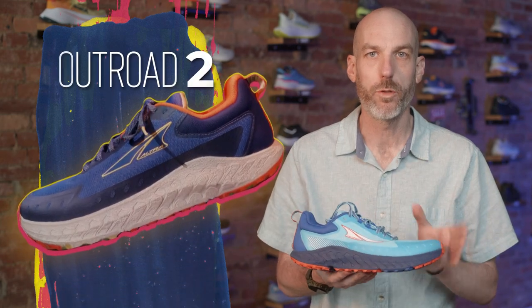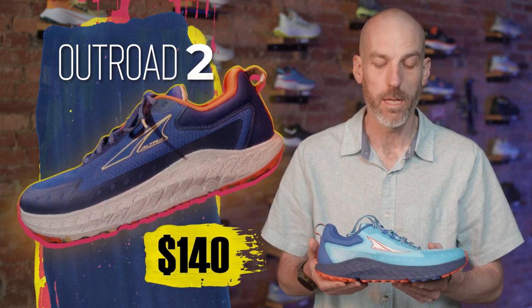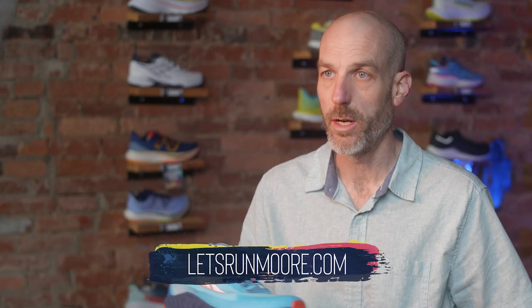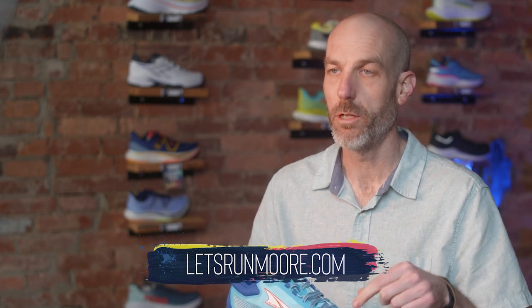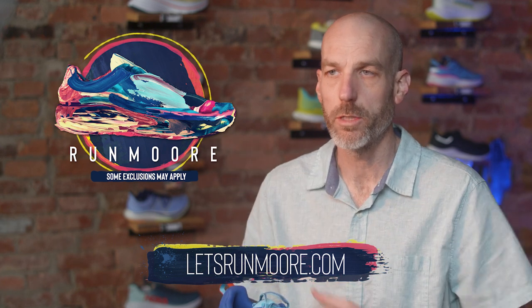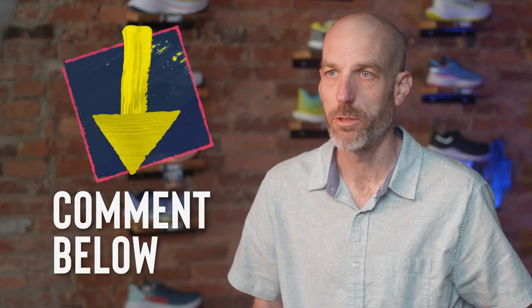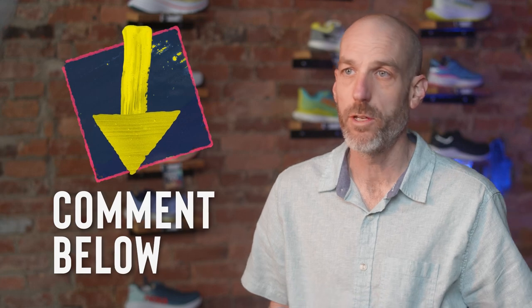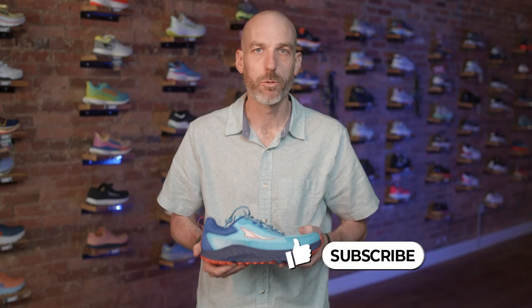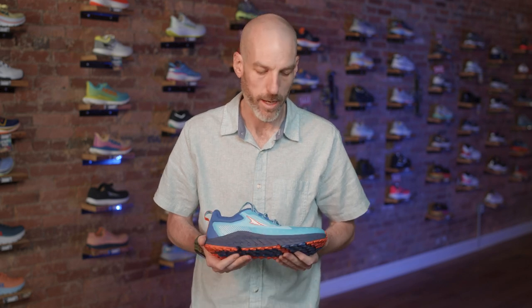So there you have it — the Outroad 2, available June 1st, 2023. It is $140, so it did stay the same price as last year, which is nice because things keep going up. If you wanted to purchase this shoe or anything else on our online store, we'll have a link down below. If you enter promo code RUNMORE — no space, R-U-N-M-O-R-E — you'll save 10% on your order and we'll ship it out for free. If you have any questions, feel free to leave them down below. I hope you found this video useful — if you did, do me a favor and like and subscribe to our channel. If you're in the greater Westminster area, come on by our lovely shop. Stay safe, have fun out there running, and we hope to see you around town.